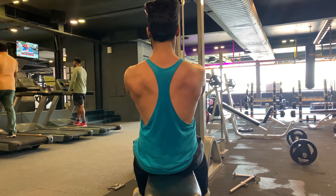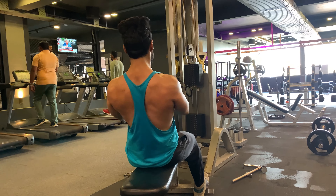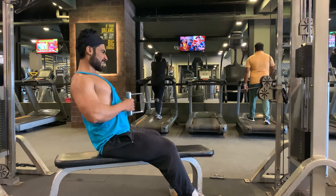Keep your back straight and squeeze your shoulder blades together as you row, keeping the chest out. Return the handle forward under tension, stretch fully, keep the back straight even though flexed at the hips, and repeat.